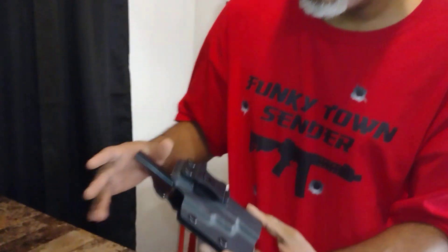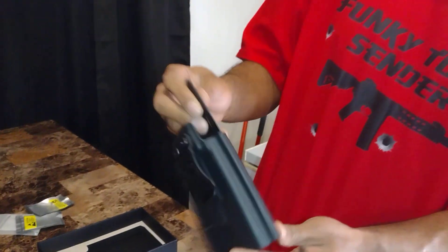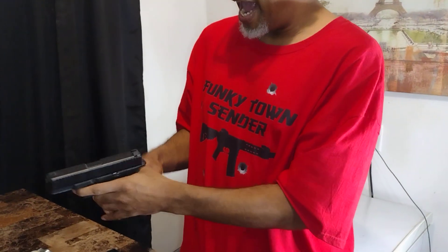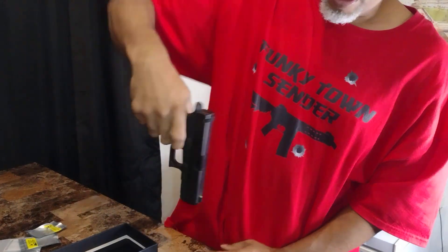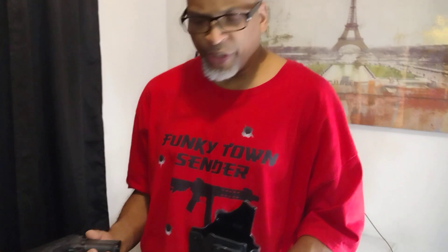I know this ain't about the holster, but wow — the inside, the waistband. Once again, YouTube, I am conducting this video in a safe, controlled environment. There is no mag inside the firearm, and there's nothing in the chamber — it has been cleared. So we're about to do a little test. We got the holster.